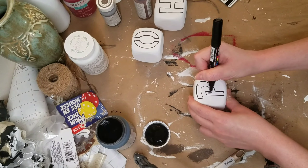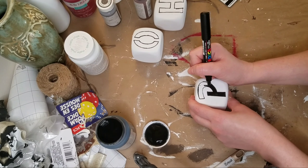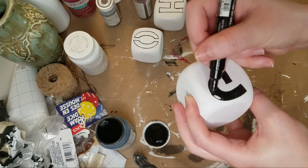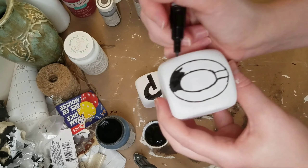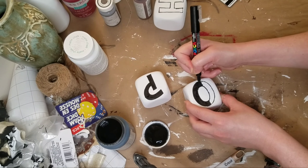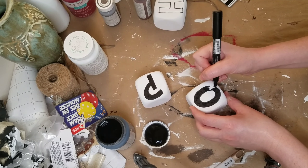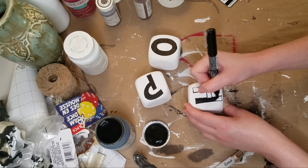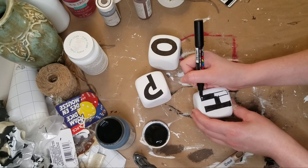I was going to just stipple on the ink color Waverly chalk paint over this stencil from Michael's, but it was a little bit big for the dice. So I was a little worried that it wasn't going to stay in place. So I decided to just go in with a Posca paint pen and outline it first, and then I decided to just color it in with that too. And so that's all I did for the letters. I've seen other people use wooden letters and just glue them on. You can also use stickers from Dollar Tree, whatever you have on hand.